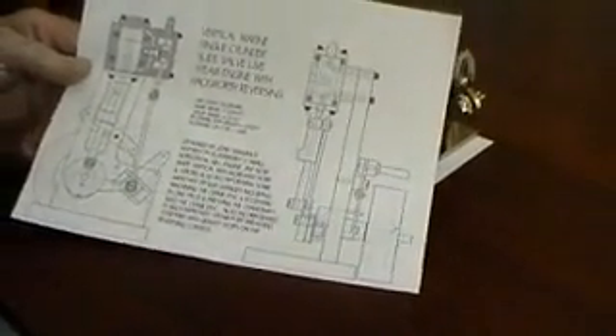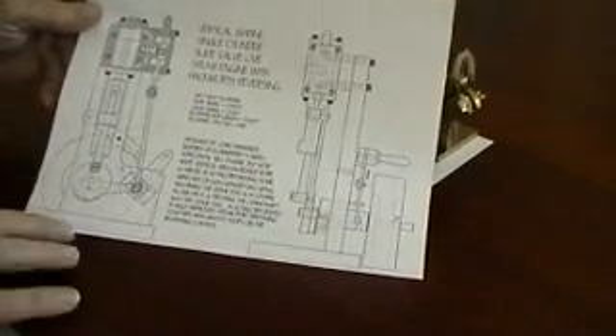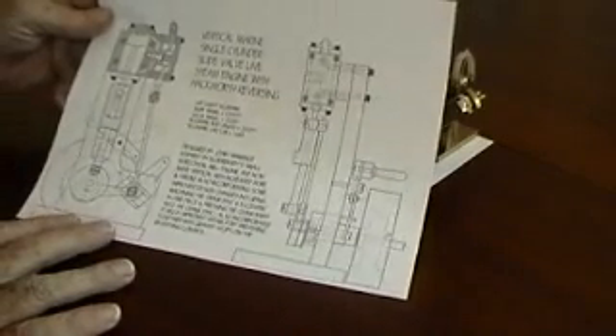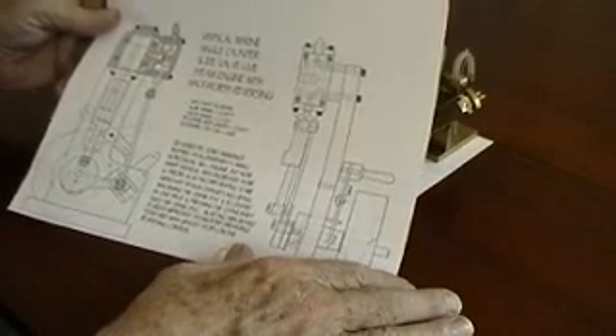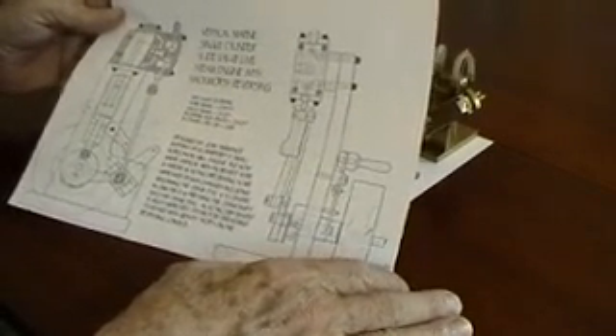This is the general arrangement. As you can see I have made it vertical. I have given it a larger flywheel. I have changed some of the actual details of construction. I think I have improved them.